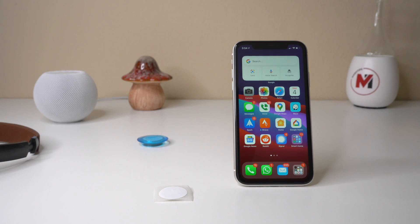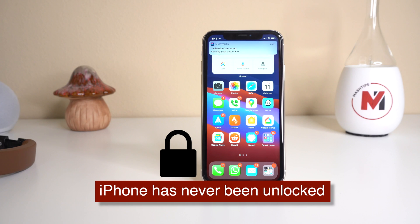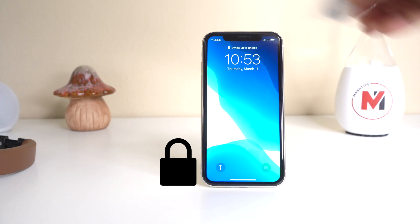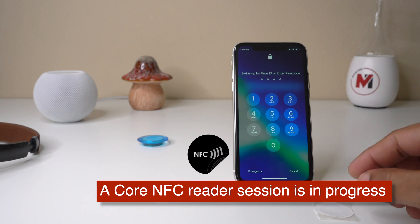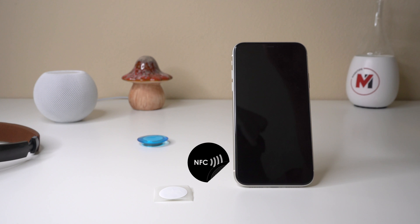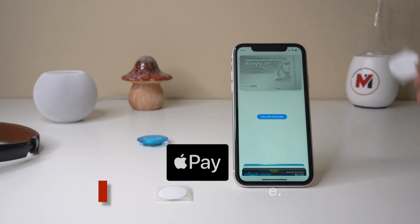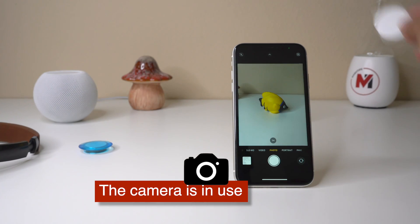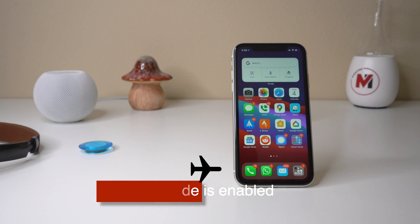For your information, there are a few scenarios where you won't be able to scan NFC with your iPhone. First, if you haven't unlocked your phone after a restart or software update, NFC will not work. Second, if the iPhone is already running a core NFC reader session, it won't accept other NFC tags. Third, when Apple Pay wallet is in use. Fourth, when your camera is on. And finally, when Airplane Mode is enabled — NFC will not respond.